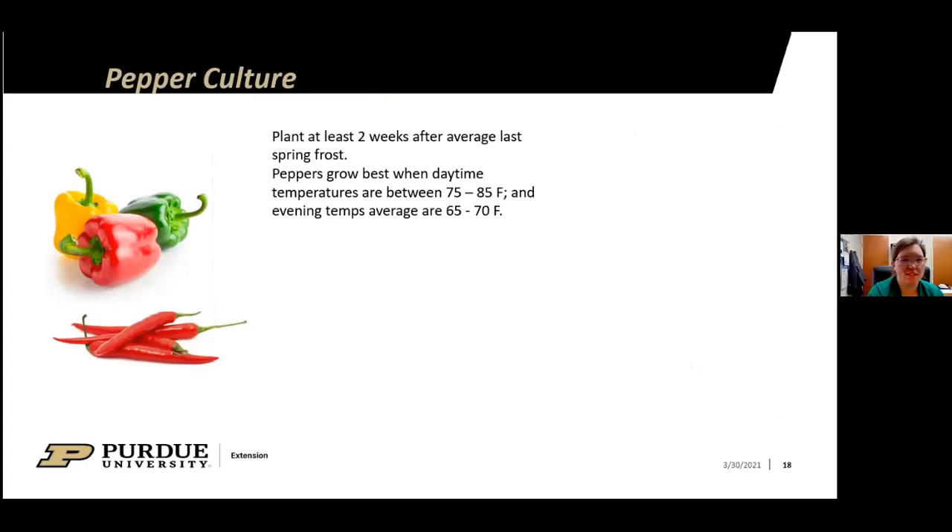The moderator asked about questions on tomatoes, and Phil said to wait until the end to make sure we get through the material.